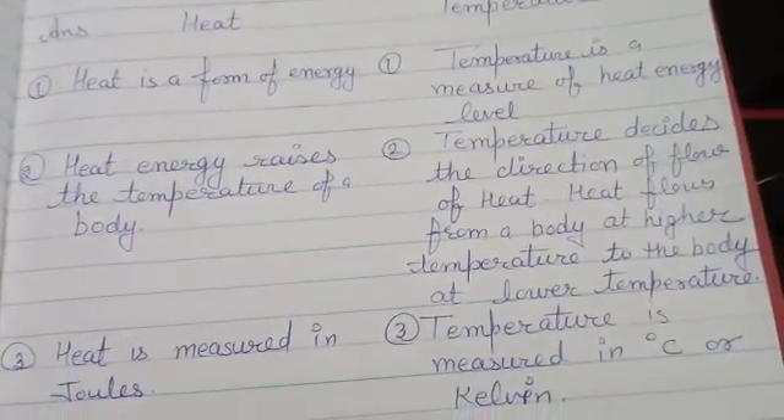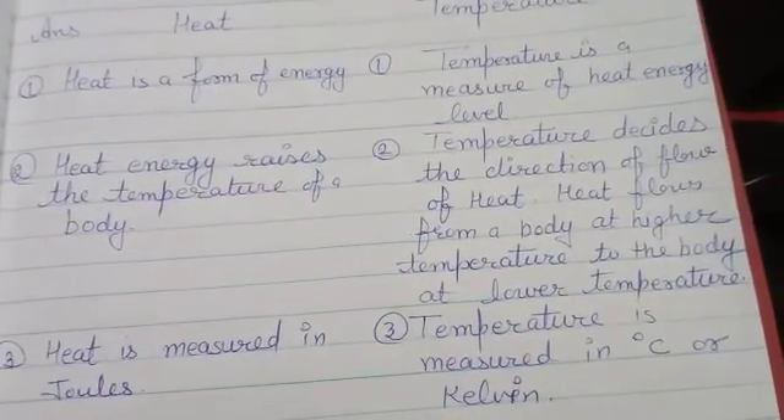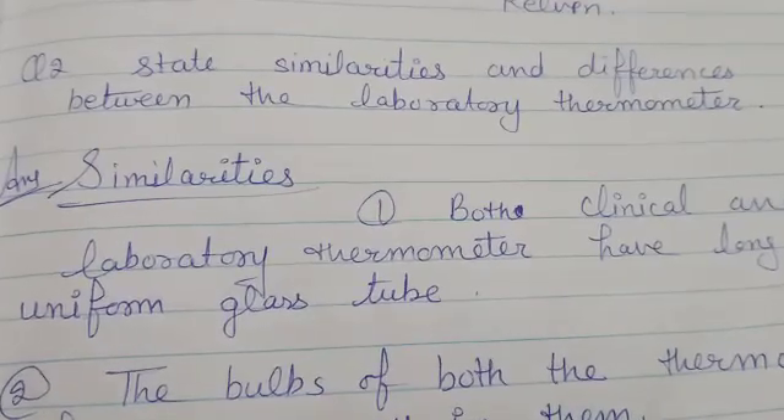Heat is measured in Joules. Temperature is measured in degrees Celsius and Kelvin. Next question: